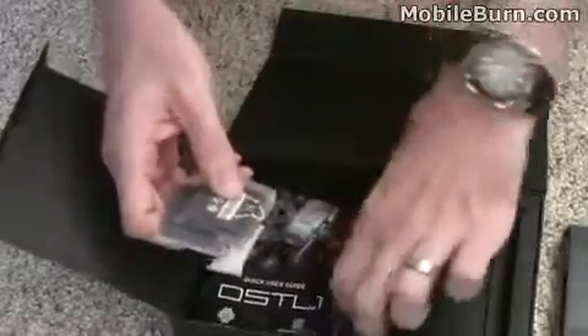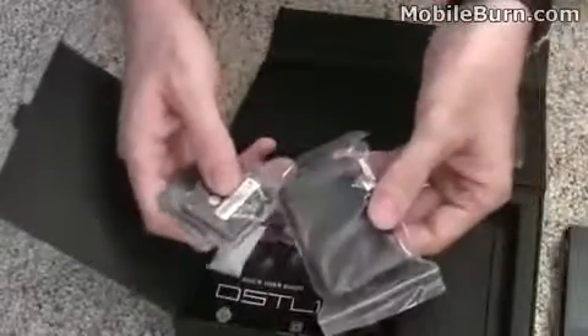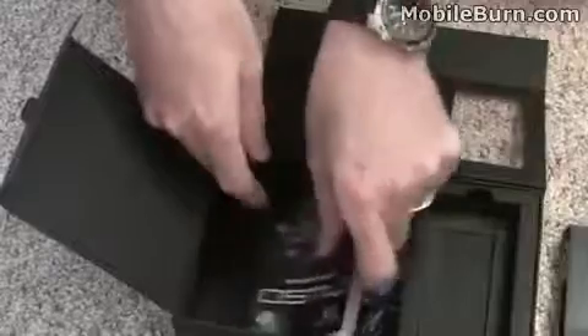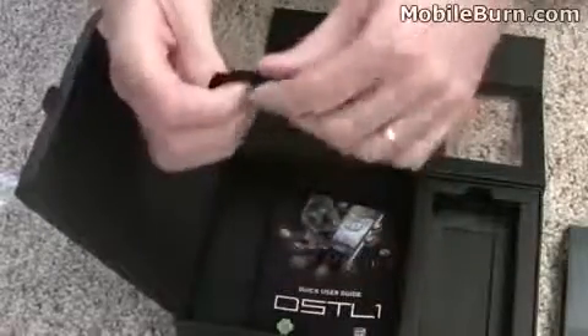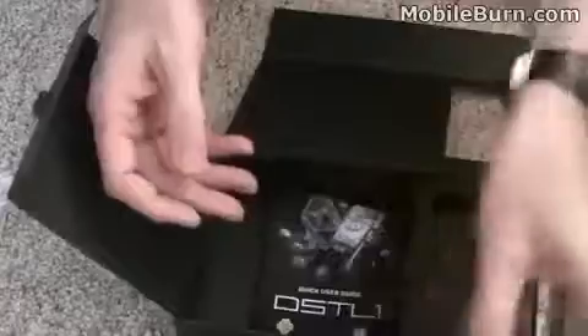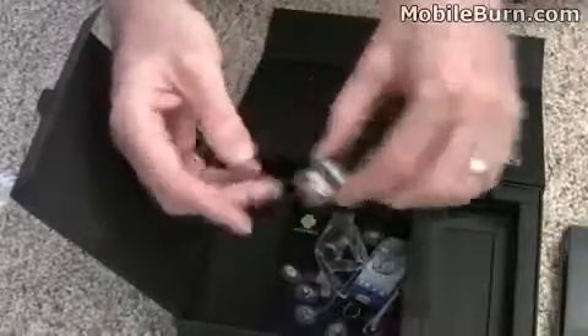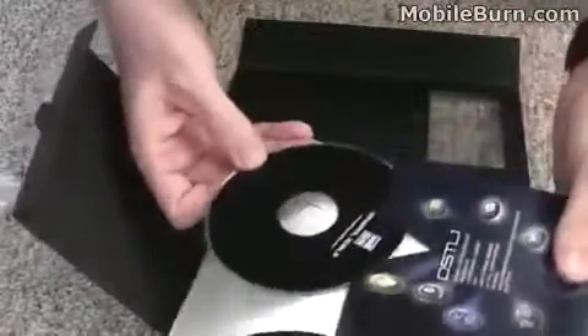There's a pair of batteries, which is especially nice because it comes with a regular charger, so you can have one battery charging while you're using the other one. There's also a cleaning cloth, a quick user guide, a full user manual, and a CD — though it doesn't say what's on it.